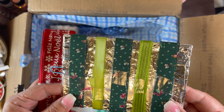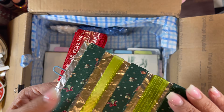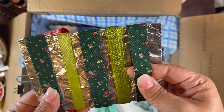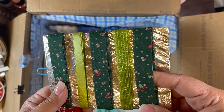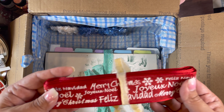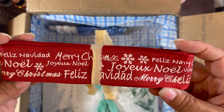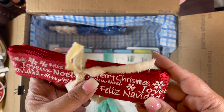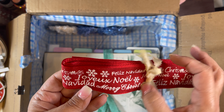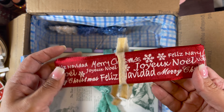Some more ribbon party — these are the greens. I love this — the stiff ribbon. Those are great. Look at Christmas in all the languages. Joy to the World, Feliz Navidad. Maybe it's just a couple languages, but anyway it's pretty.